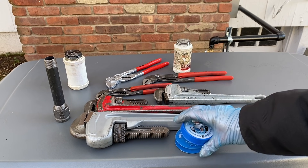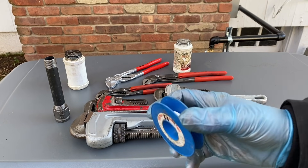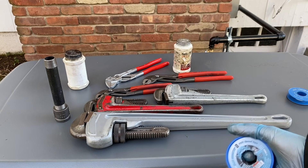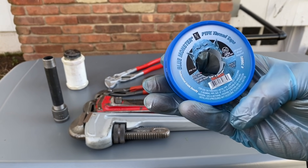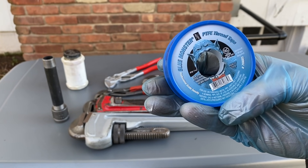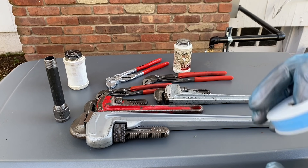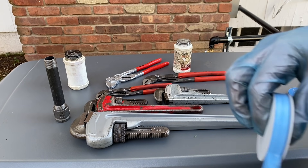There are people who say you can use Teflon. Never use white Teflon on gas — it deteriorates and will actually plug up the strainer on a gas valve; I've seen it happen. Yellow tape is usually what most guys have used for years, but Blue Monster here — if you read it, it says it is for natural gas, methane, propane, butane, and petroleum. So it will not eat it up. This is a much thicker tape, and it's safe for gas, and so is the yellow stuff.